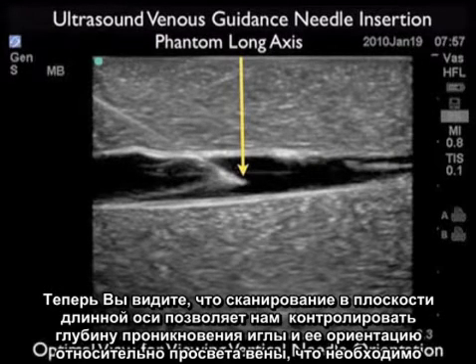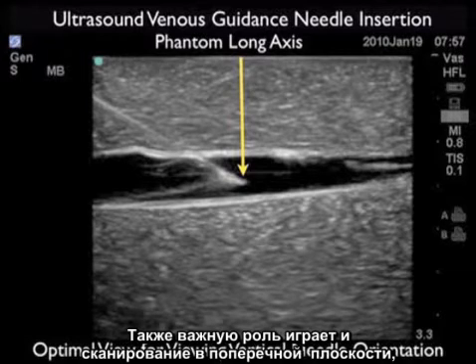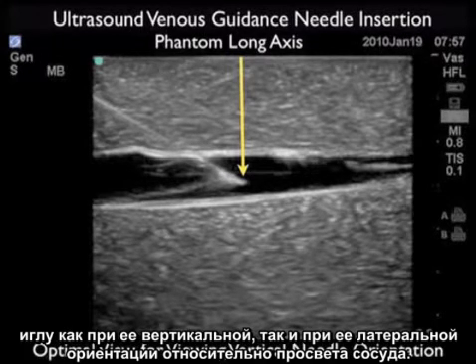Here we can see how the long axis orientation allows us to plan the optimal depth for the needle tip with regard to the venous lumen to squarely secure a cannulation attempt. This is in contrast to the short axis orientation, which was better for lateral needle orientation with regard to the vessel lumen. Using a combination of short and long axis orientations will allow you to see both lateral and vertical needle orientations with regard to the vessel lumen.